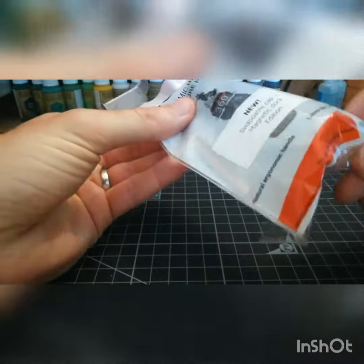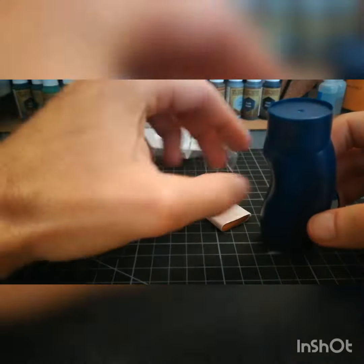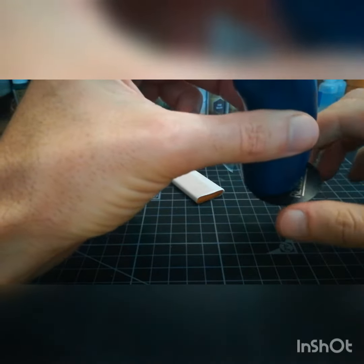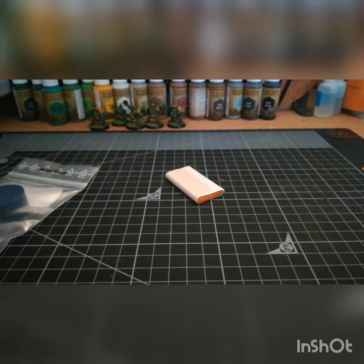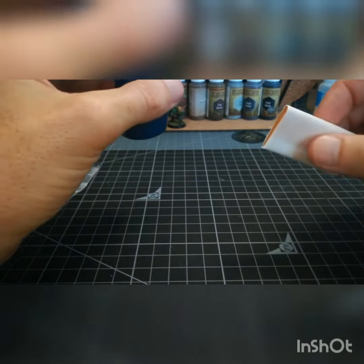So here's the basic handle. You get the handle, a magnetic base plate that you can stick down — here's one I prepared earlier — and the variable in all this: the sticky putty.